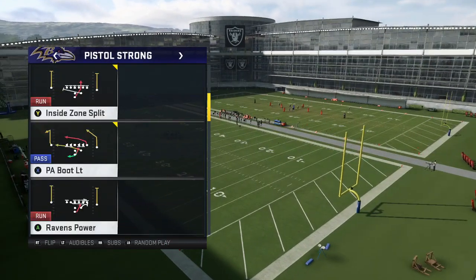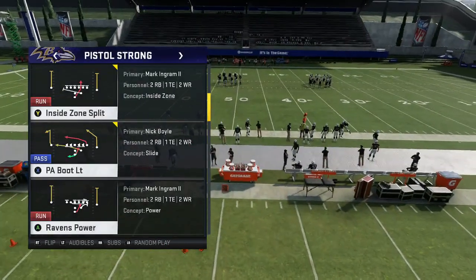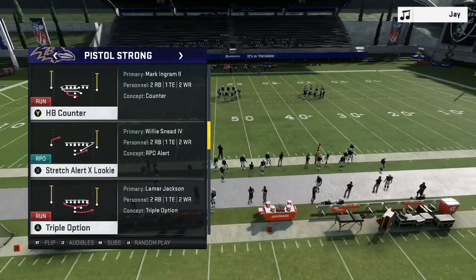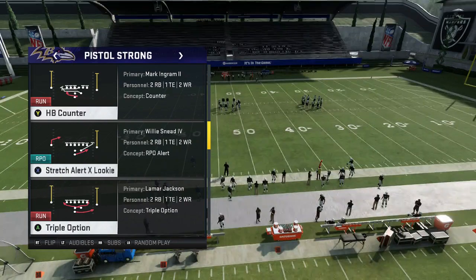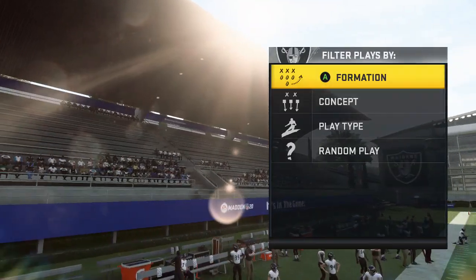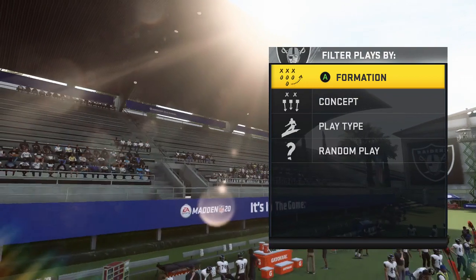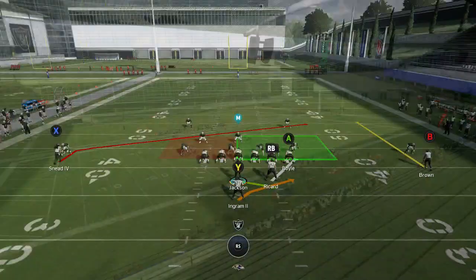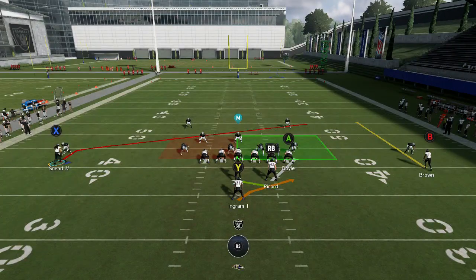I like this pistol formation a lot this year because it seems to mirror the last couple years where the pistol runs are kind of delayed — like the stretch and the counter — and I feel like they're very effective in a way that they're just not with a traditional under center look. I'll go ahead and show you this stretch against a random defense, and we're going to have this RPO on the back side — the little looky slant — and show you a couple runs and why I like it.